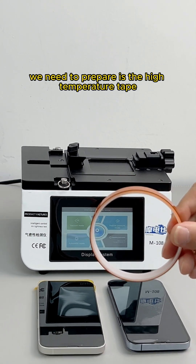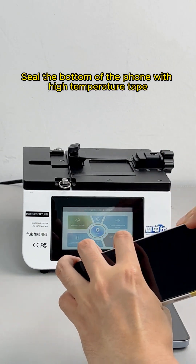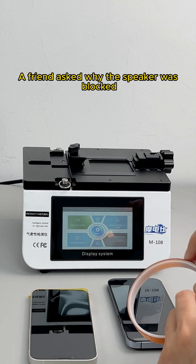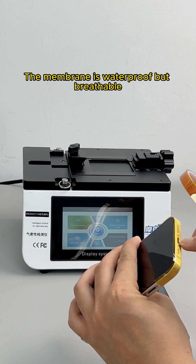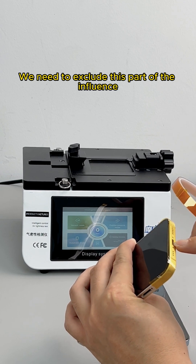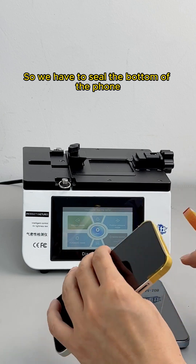Before the test, we need to prepare high temperature tape to seal the bottom of the phone. Then take out the phone card tray. The speaker is blocked because it has an IP68-level waterproof membrane that is waterproof but breathable. Also, the charging port can leak but has a waterproof rubber ring. We need to exclude these components from the test by sealing the bottom of the phone.